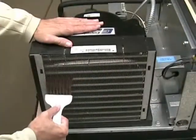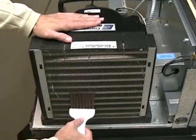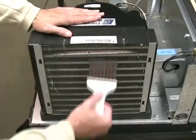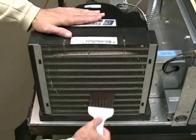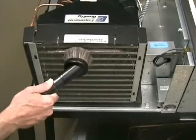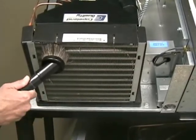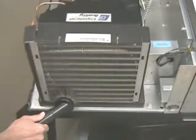A stiff bristle brush should be used to loosen the accumulation of dust and dirt particles that have attached to the fins of the condenser. Once this is accomplished, a vacuum cleaner can be used to remove the loosened particles. A brush attachment can also be used to vacuum any remaining dust from the fins of the condenser, being careful not to damage the fins.